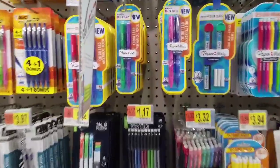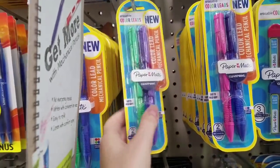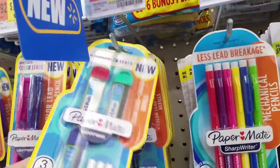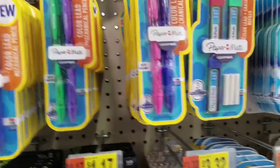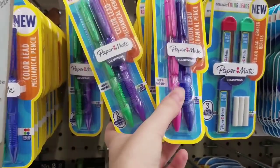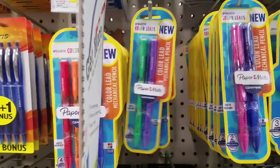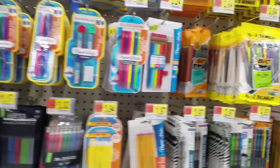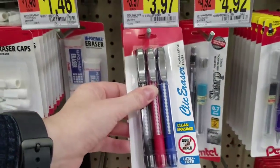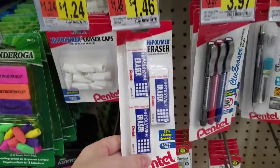And of course they have a lot of pencils. Paper Mate has these new colored lead pencils — I haven't had a chance to review those yet. They also sell the individual colored leads, so if you're interested in doing colored lead line art and you don't want to order off the internet, you can go ahead and get them here at Walmart. And then they also have the Pentel Clickerase — I really like these, I still use these.